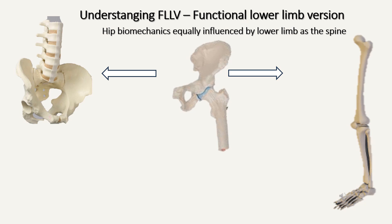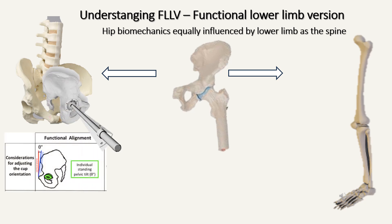Functional lower limb version is not given the importance it deserves. Hip biomechanics is influenced by two factors: one from above — the spine — and we talk a lot about spinopelvic parameters; and one from below — the lower limb version. We talk extensively about getting the socket right using spinopelvic parameters, but we tend to ignore the distal factor, which is equally important: the functional lower limb version. You need a device that gives very accurate functional lower limb version; otherwise, all the accuracy gained from spinopelvic parameters has no meaning unless you tackle the lower limb version as well.